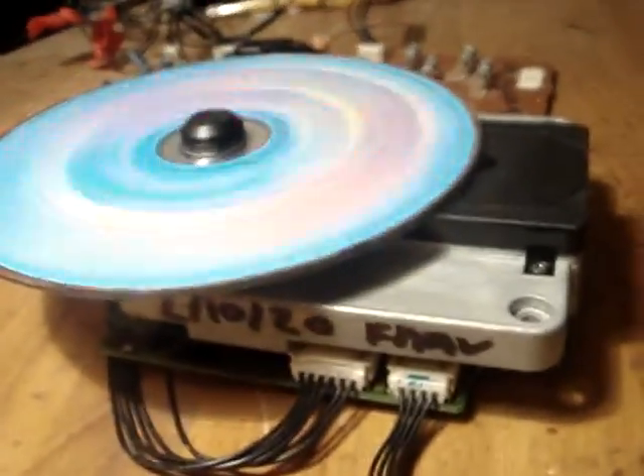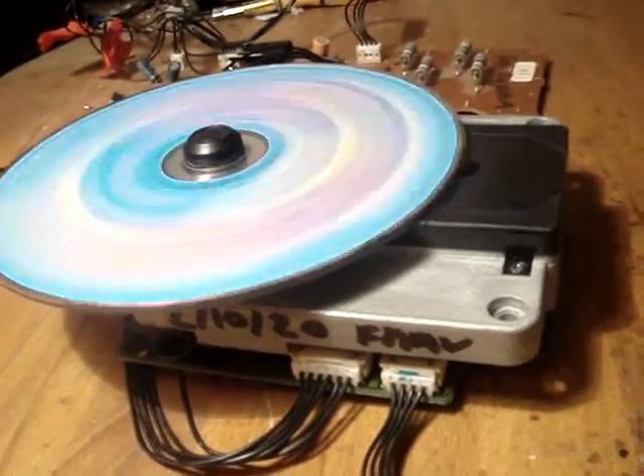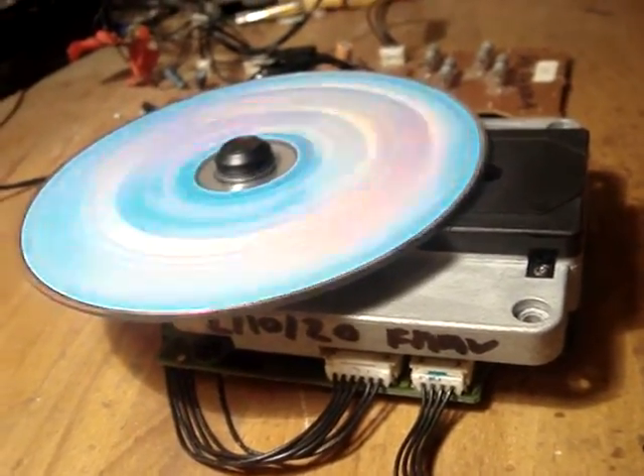Basically what I've done is I've checked your board, made sure the board is alright, I've cleaned your micro switch, re-greased it properly, and put a new laser in for you. So you've got a six month warranty on that.